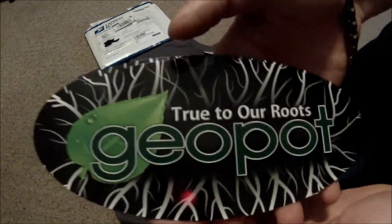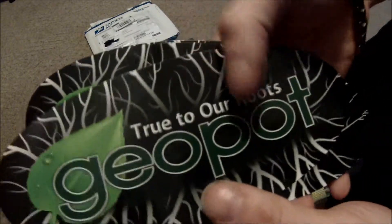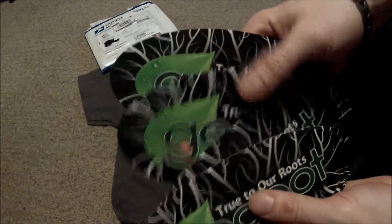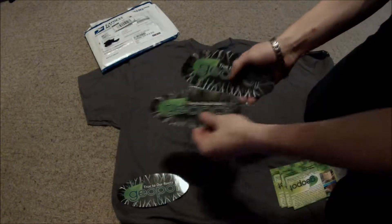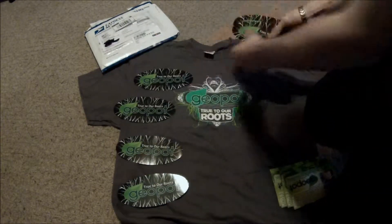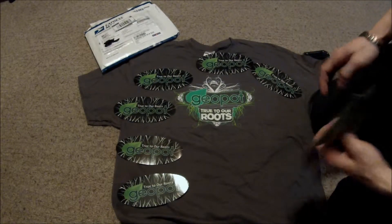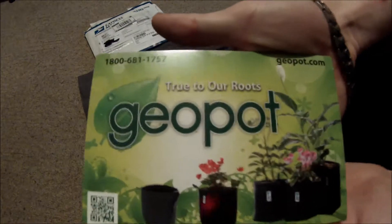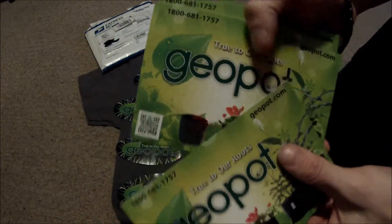They sent me a bunch of stickers here — a bunch of them, nice big heavy duty ones. We'll lay them out. And they also sent me some advertising cards. Check those out.